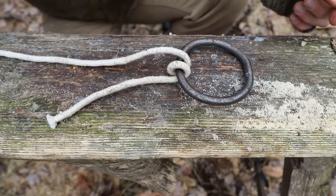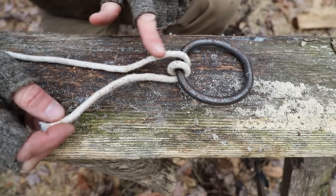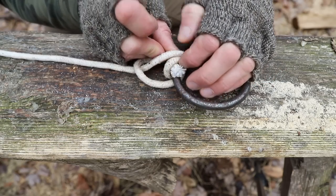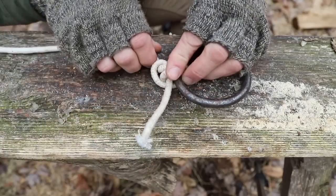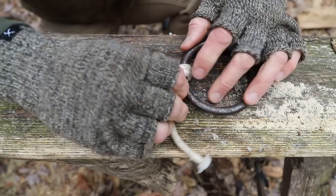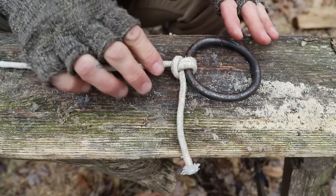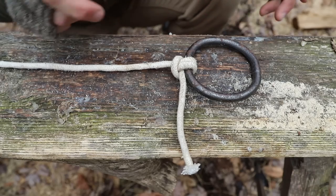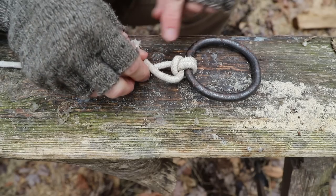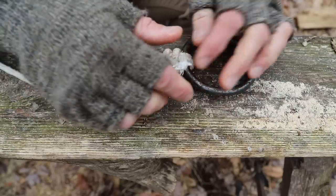So we should have something that is looking like this. Now we're going to take our cut end and go over the rest of our line. So we go over that and through the two loops which we created. Give that a pull. Now at this point, you want to make sure that your knot is well-dressed. A dressed knot means that it is organized, it's not overlapping, and it is laying properly. This is what it should look like. Last step to this knot — take your cut end, go back over the rest of your line like this, and then just come through this way and give it a little tug.